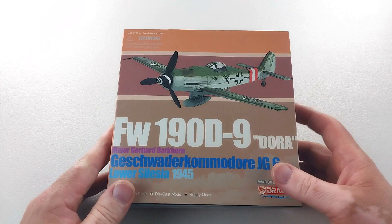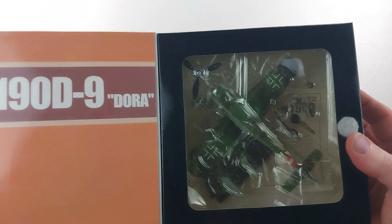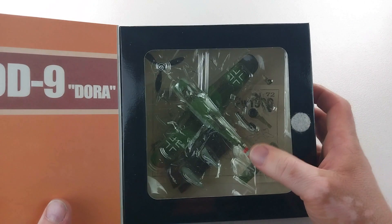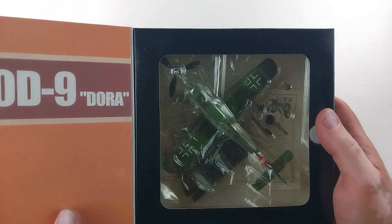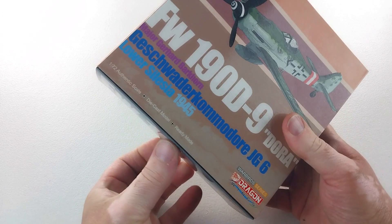This particular aircraft is the one flown by Major Gerhard Barkhorn — a name you should probably be aware of. It comes in a nice presentable box with a little flap, and includes accessories for wheels up or wheels down. You know me — I'll be putting it wheels down, so let's get the Focke-Wulf 190 Dora out of the box.